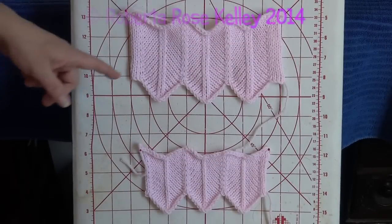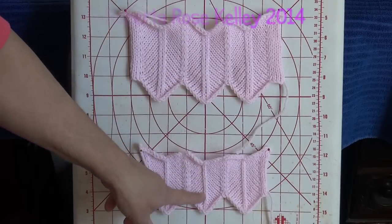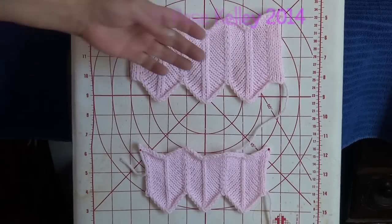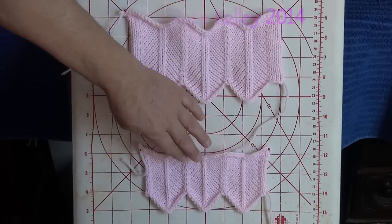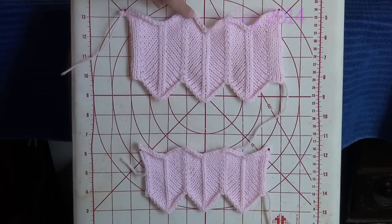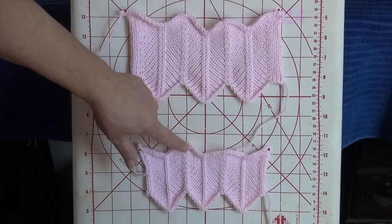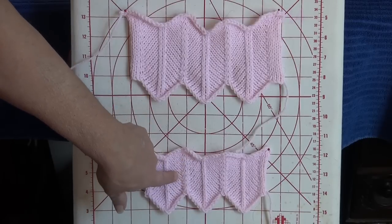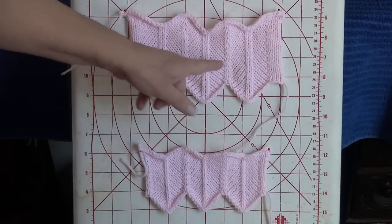Here we have the two samples. I did the first one with two stitches going up and down at the point, and then one stitch going up and down at the point. I did wash and block these — this one was still curling at the top, and this one has a little bit of a curl to the top as well. As you notice, the points on top are not as prominent as the points on the bottom — I wasn't able to fix that. But here you have what looks like one stitch going down and then one stitch going up, and you can see the stitches going on the vertical.